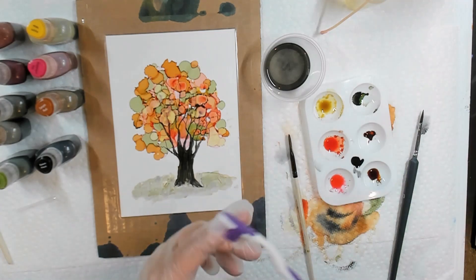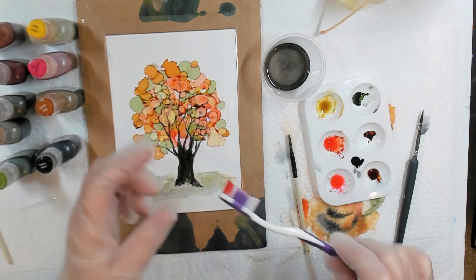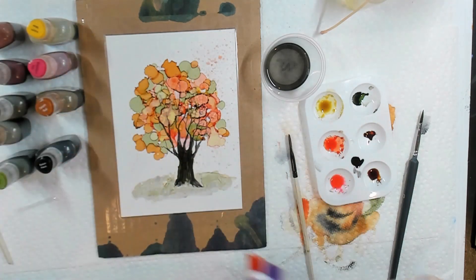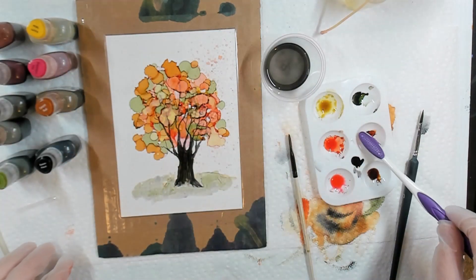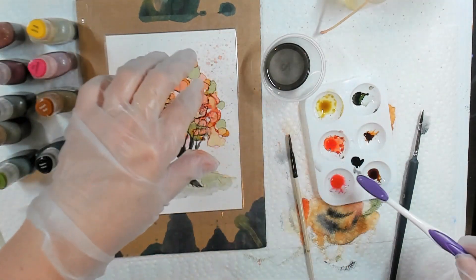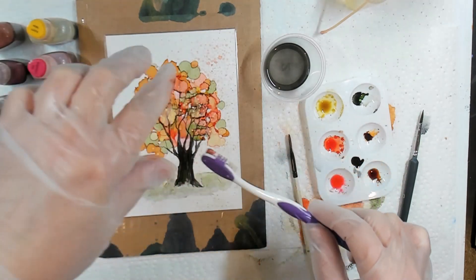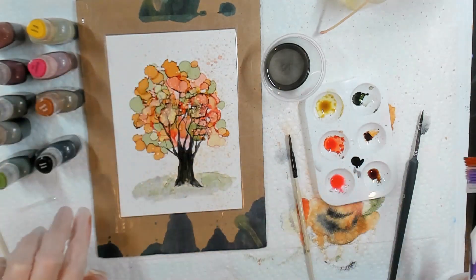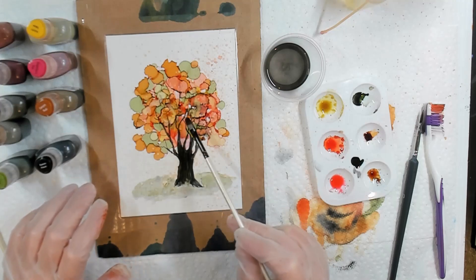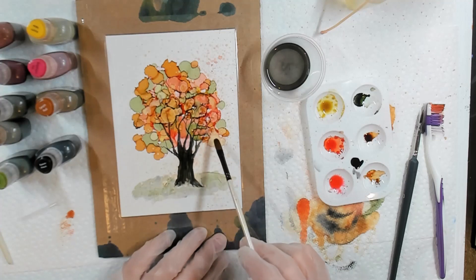For splatter, I load my toothbrush with a little ink and just come in and splatter it around. I do the same with a little bit of Rust and maybe a little of the Cafe Crema. Then I switch back to my brush and tap in a little more, and keep going until I'm happy with the way it looks.